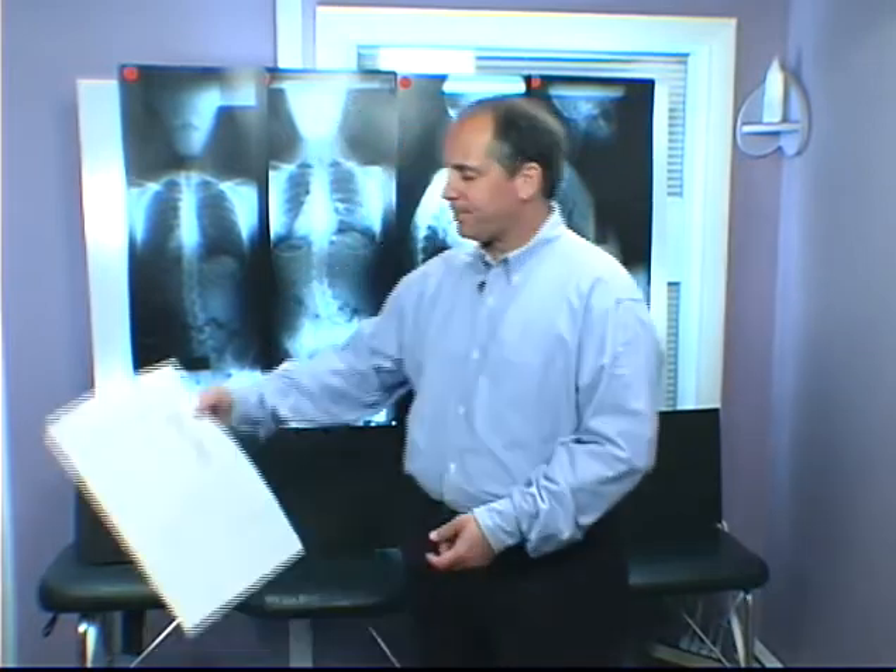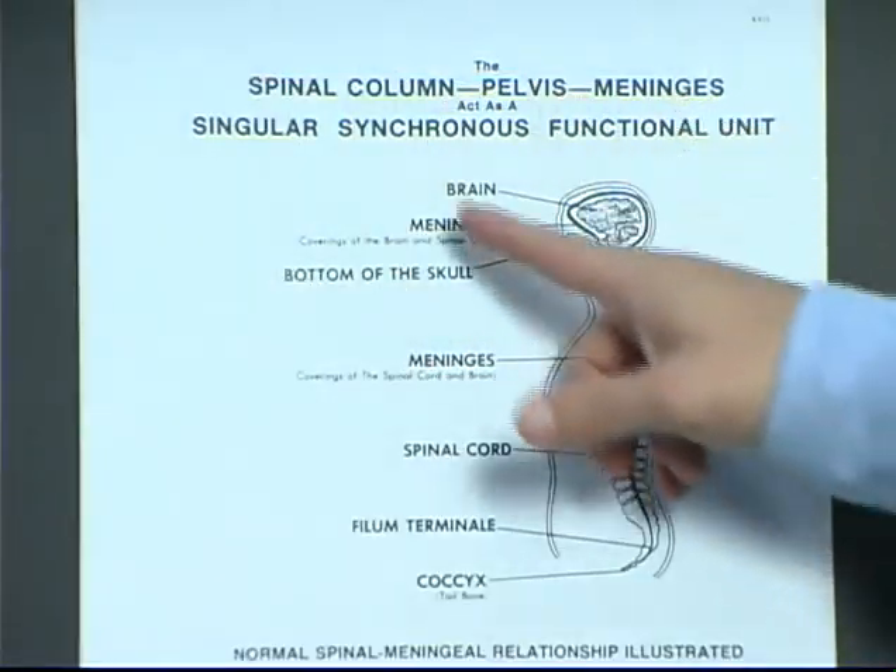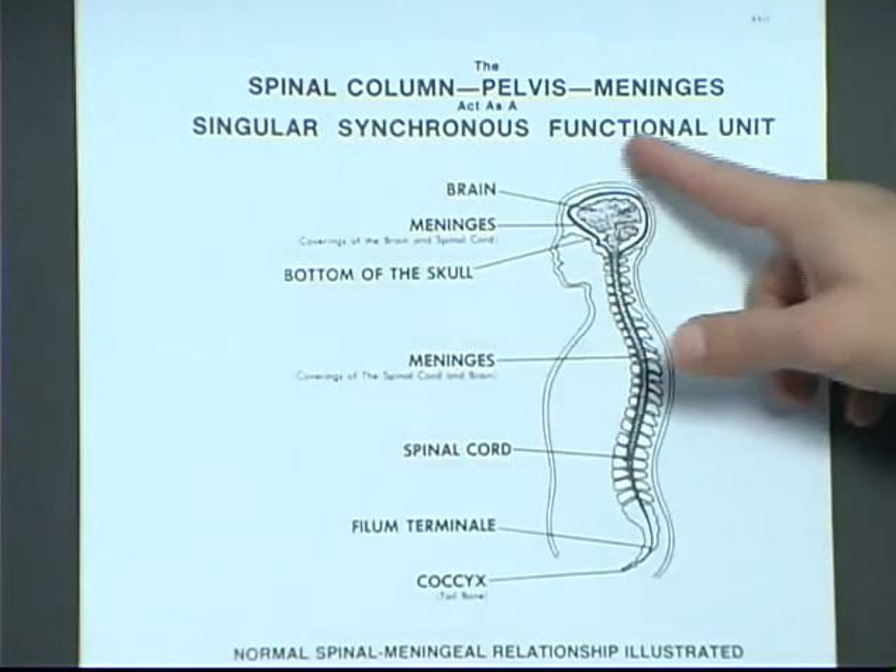The first thing we need to cover is a basic overview of the anatomy of the meninges. The spinal column, pelvis, and meninges act as a singular synchronous functioning unit.